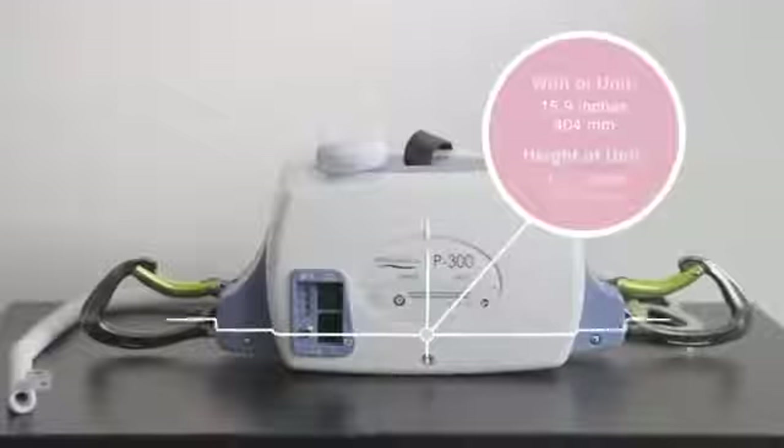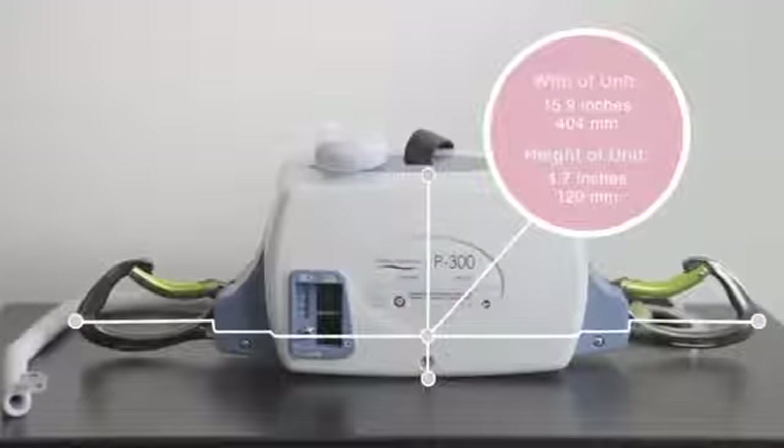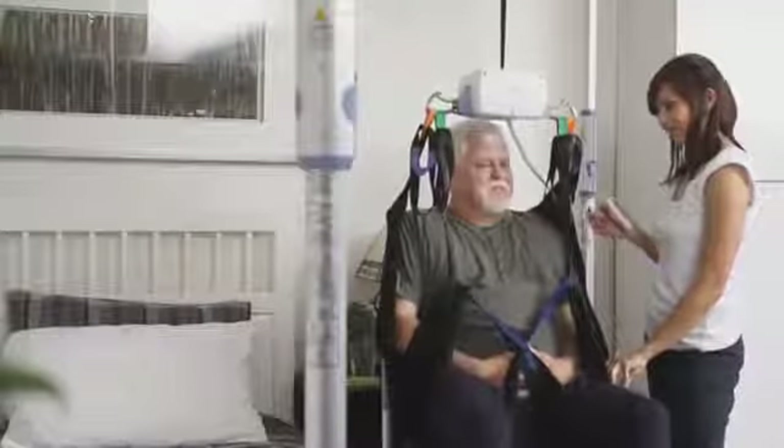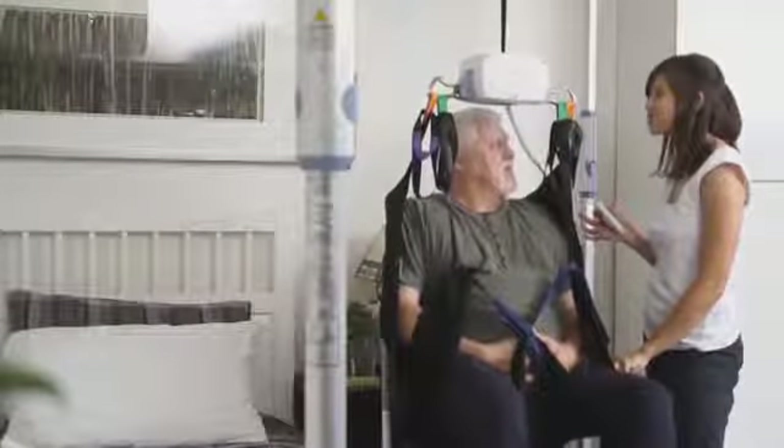Prism Medical brings you the latest in portable ceiling lift solutions: the unique and innovative P300. Light, small, and convenient to store, the P300 is the perfect solution for your at-home living and handling needs.